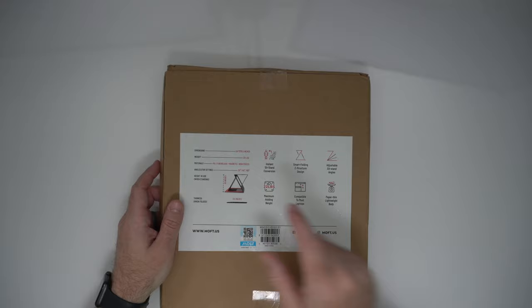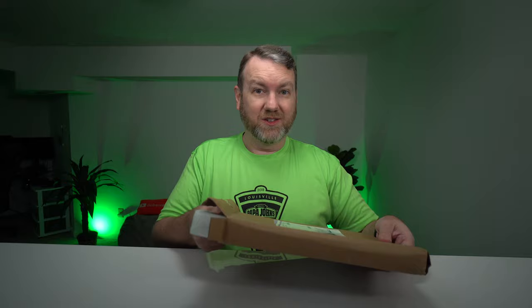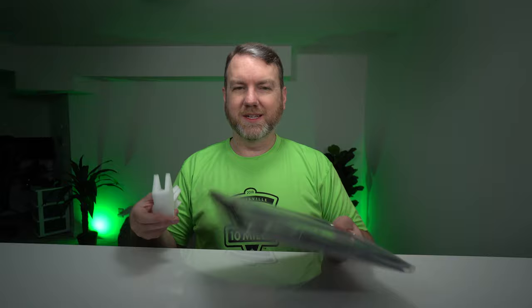Let's open it up, see what comes in the box, see what you would get if you backed it on Kickstarter. Anytime I make a video about something on Kickstarter, I don't make anything from affiliate sales. If I do, I will let you know. But basically, if I'm talking about something available on Kickstarter, it's because the company usually reached out to me and it's a product I think is kind of interesting, cool, or useful.